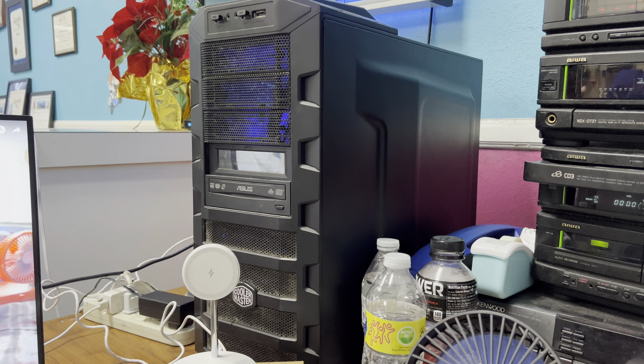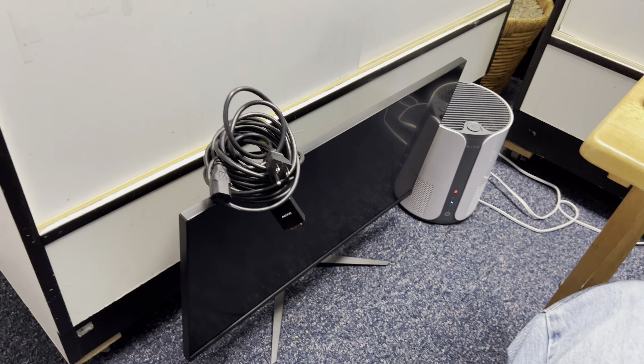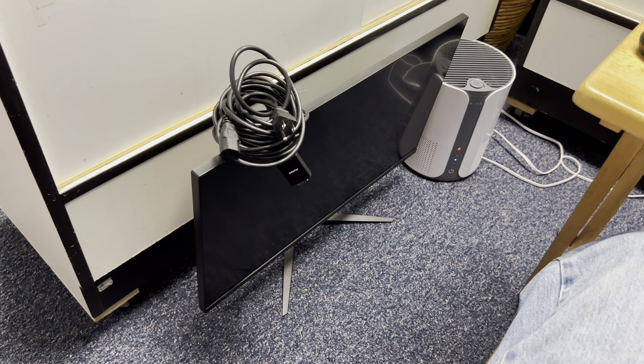I'll go over the additional upgrades a little bit later in another video. So what's going to happen with this 4K monitor now that you told us it doesn't work with this machine?